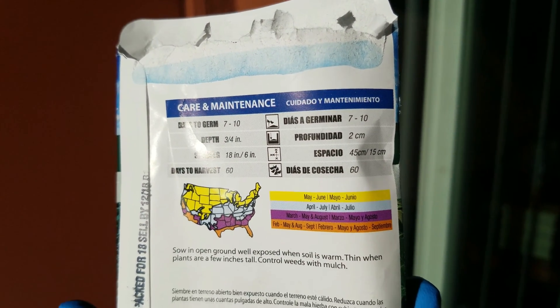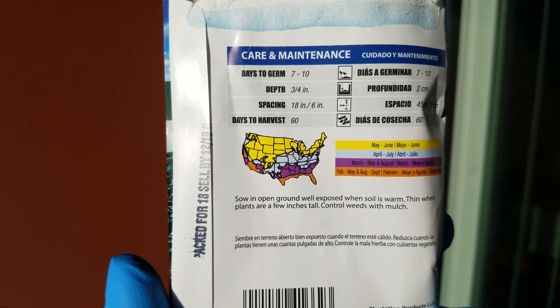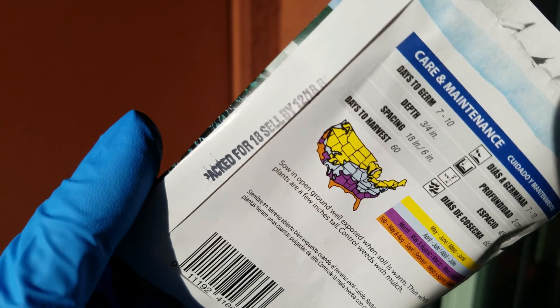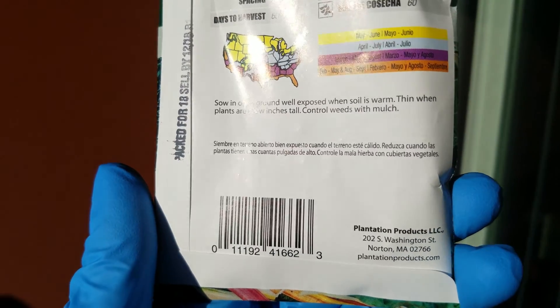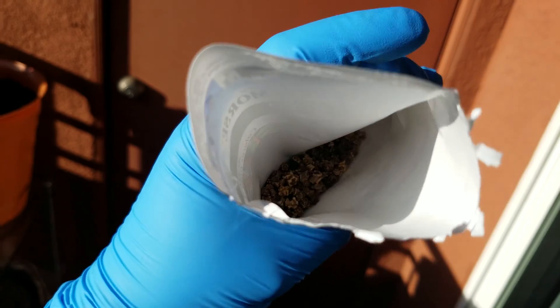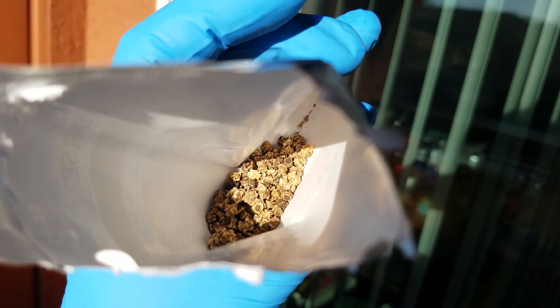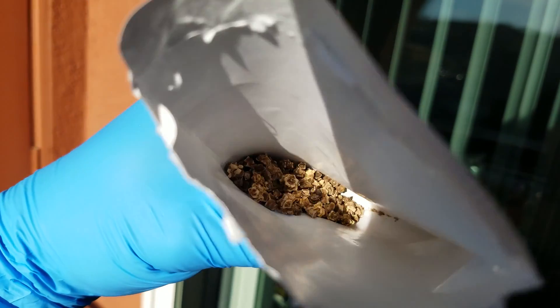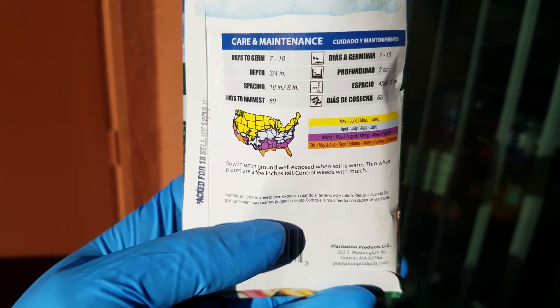It says days to germination 7 to 10. Bury your seeds three quarters of an inch deep, have a bit of spacing, and in 60 days you should have a harvest. These seeds are actually quite large — almost like kernels of granola. Very large seeds for a vegetable that isn't that big or doesn't look that big.